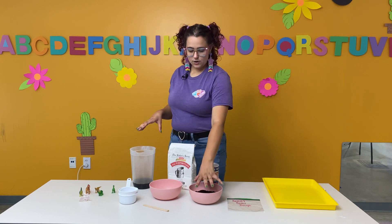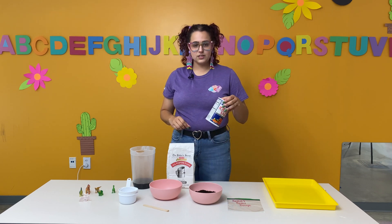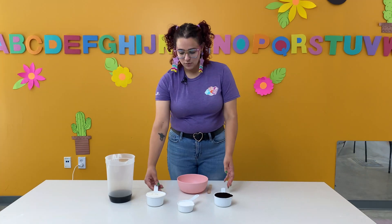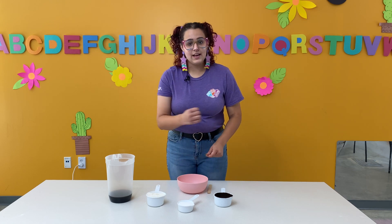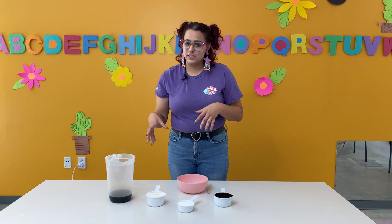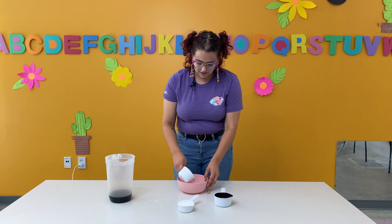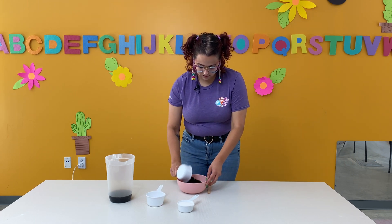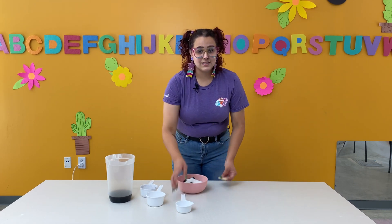For your coffee, your coffee grounds, and your flour, it's all going to measure one cup. And for your salt, it's going to measure one half cup. Once you have all your ingredients, you're ready to get started. Once you have everything measured out, you're ready to add it to your bowl.